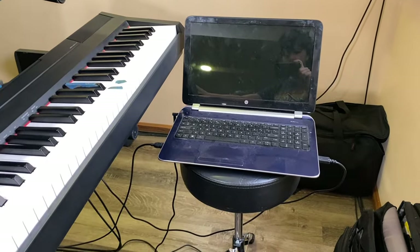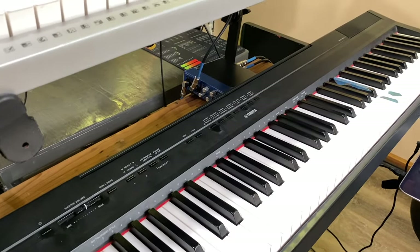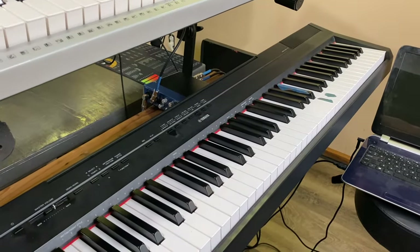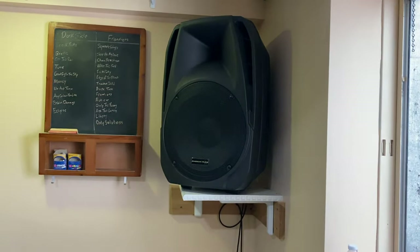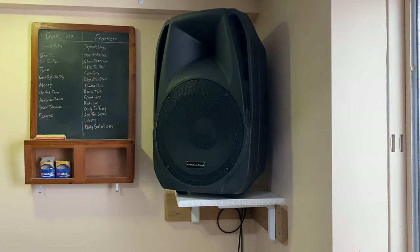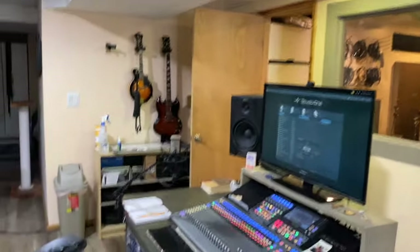The DGX-230 also runs into this computer here — an idea I got from Joe Gilder watching Home Studio Corner back in the day. It runs into a little interface and audio box, and that runs into the board, so I can actually run sounds off the computer from another Studio One rig and print them right onto the main Studio One rig. We've got a couple of speakers in the back of the room for rehearsals or to mic for natural reverb sounds, and a little keyboard here for mobile control.